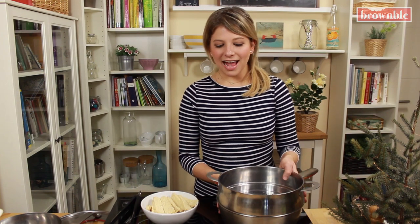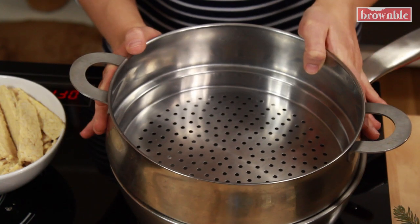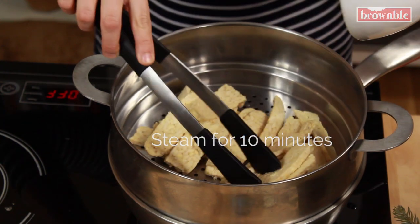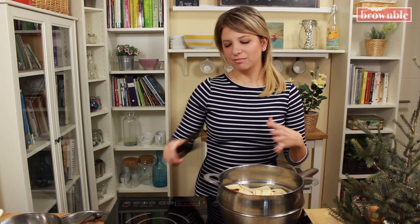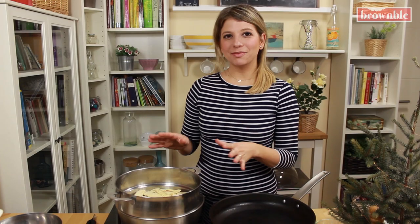We're going to add some water to a pot and bring that to a boil and place a steamer basket on top. We're going to add our tempeh strips and steam these for 10 minutes. Steaming tempeh is really important because it helps release some of those bitter flavors, since this is a fermented product. Once you have steamed your tempeh strips, we're going to fry them up in a pan.